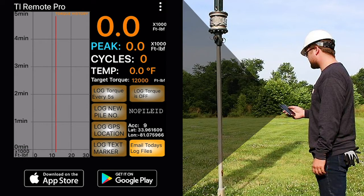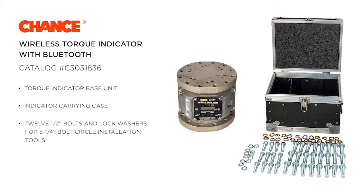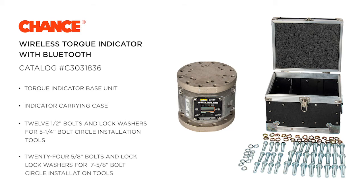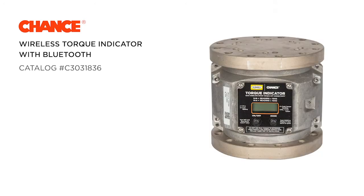You can connect multiple smart devices to a torque indicator at the same time. Catalog number C3031836 includes: the torque indicator base unit, indicator carrying case, twelve 1/2-inch bolts and lock washers for 5 1/4-inch bolt circle installation tools, and twenty-four 5/8-inch bolts and lock washers for 7 5/8-inch bolt circle installation tools, and calibration record and installations manual.